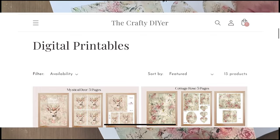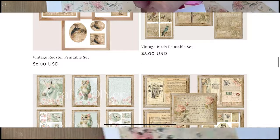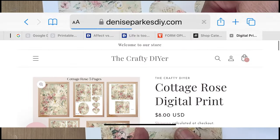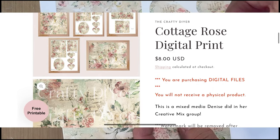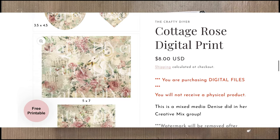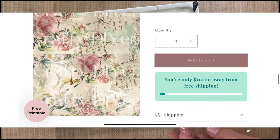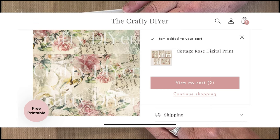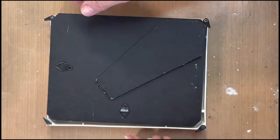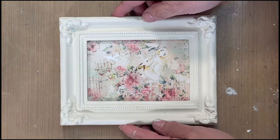When you purchase any digital files from me, you can use them over and over again. You can print as many as you want and use them in your crafting, your home decor, and also in crafting that you are selling — you just can't actually sell the printable as a printable. This is super easy: put the glass in, put the print in, and now you have a really pretty frame.